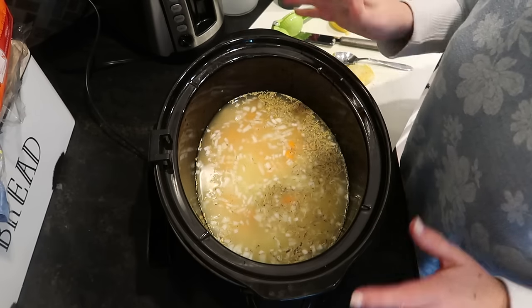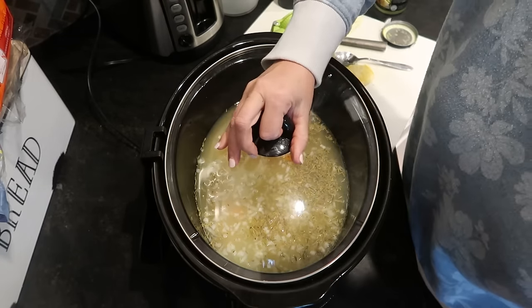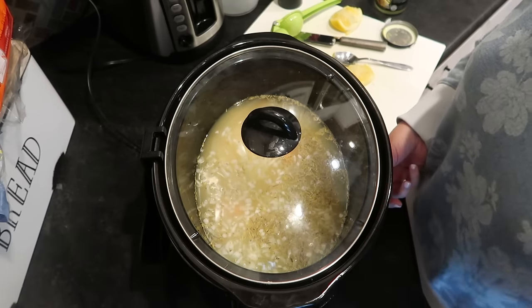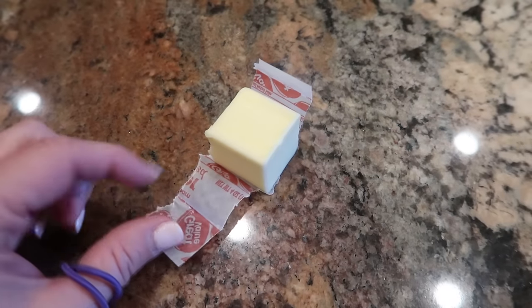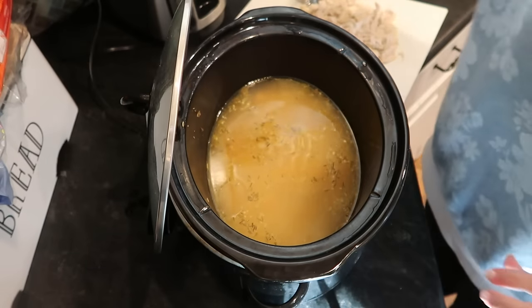I would cook this on low for about six hours. Since I'm getting a late start — it's almost three o'clock — I'm going to put it on high for three hours, and then I'll come back and shred up the chicken to finish up the soup. I also realized I forgot to add the butter, but fortunately it's not too late. I'm tossing in a couple tablespoons of butter because there's not much fat in most of these ingredients, and adding a fat gives a little bit of flavor and richness to make it more satisfying.